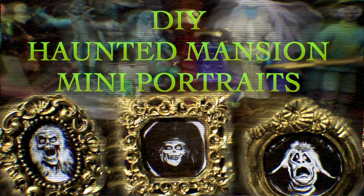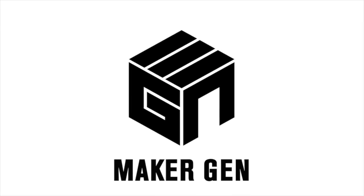Hey everybody, welcome to the Dano channel. I'm Dano, and I'm back with another little crafty idea. Being that it's Halloween time, I wanted to do something a little bit spooky. And also I've been working in my personal life on getting my living room a bit more Disneyland themed.